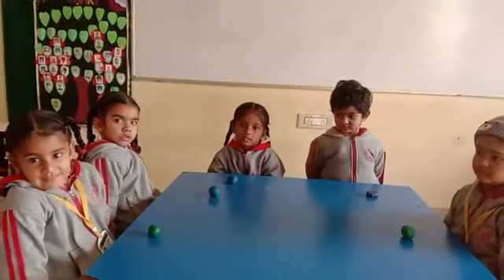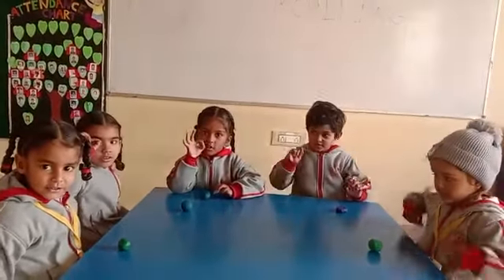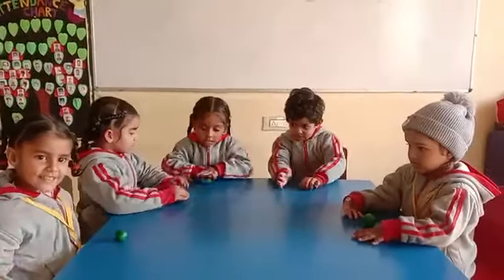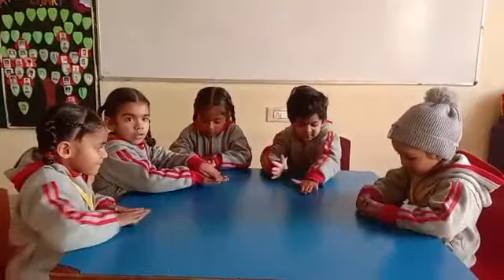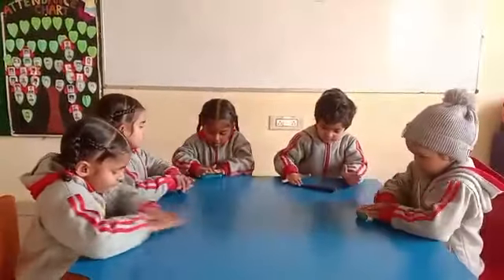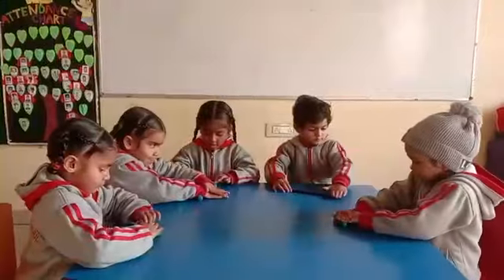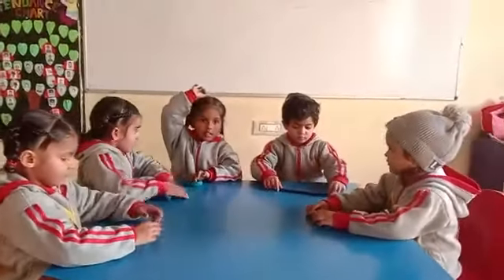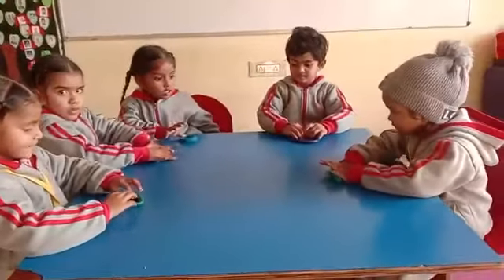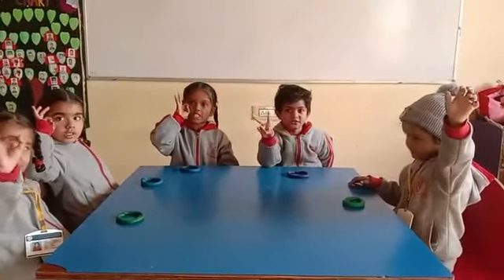Now we will make zero with clay. Done, very good. Show me a zero. Zero, zero.